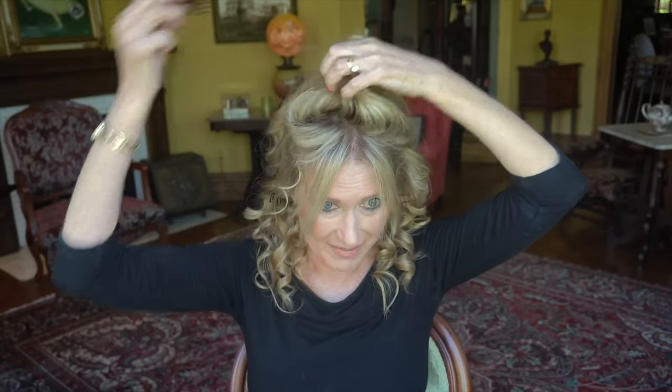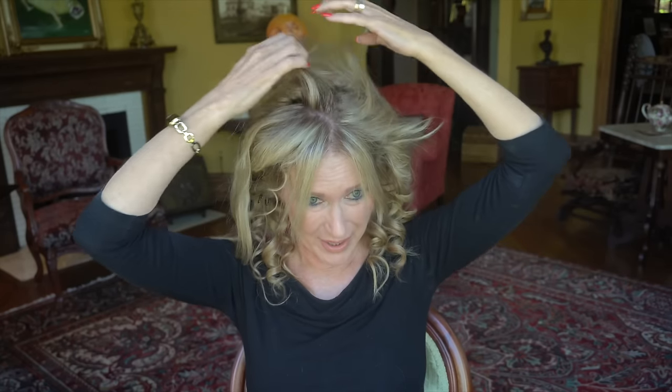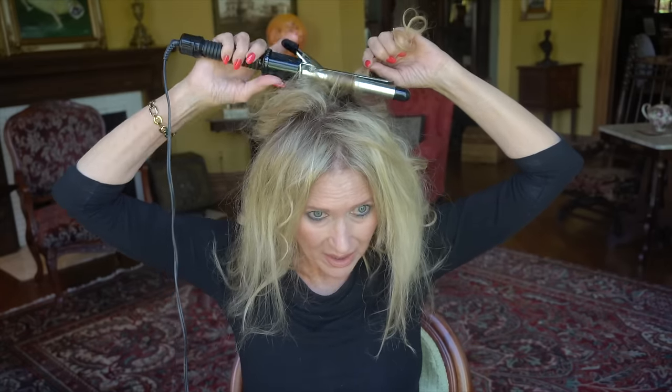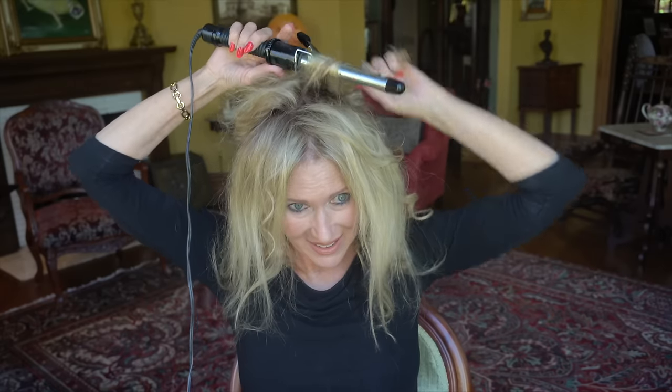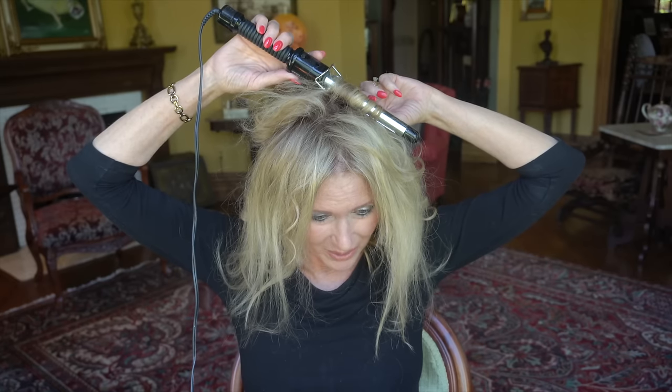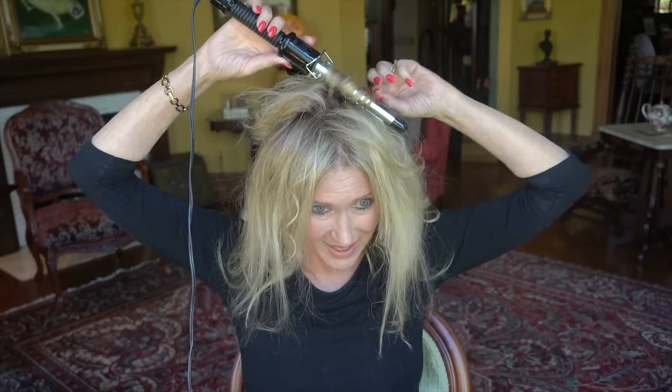Now I'm back and this is the last section. Some people do four sections; I just do three. I'm mainly going back and forth making sure everything is curled — doing the root first, then turning it to use as a wand. Some of it has already gotten caught and curled a little bit, but I'll curl it some more.